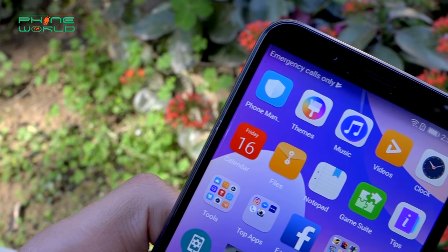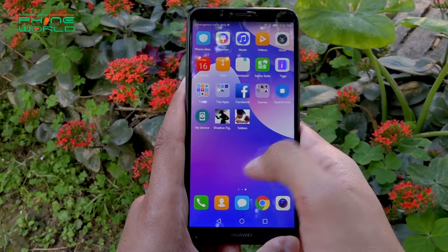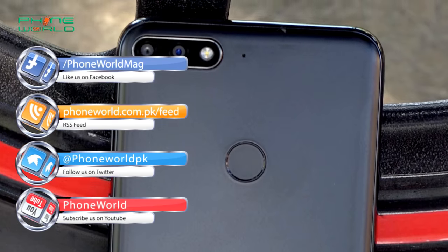So viewers, this was the Huawei Y7 Prime 2018 variant's detailed review. I liked this device because it has satisfied me in all aspects — whether it is gaming, performance, camera, display, or design point of view.